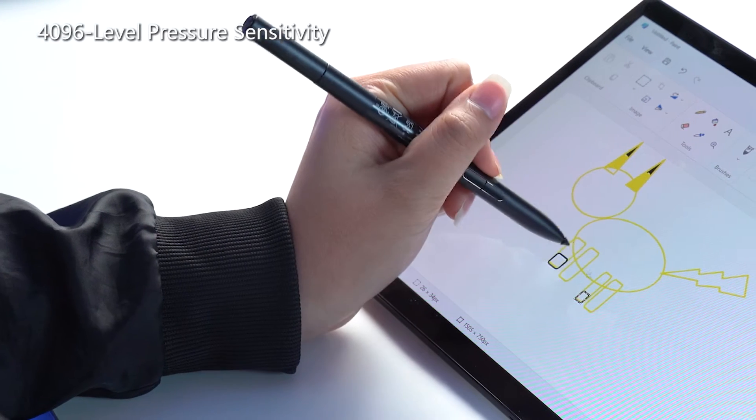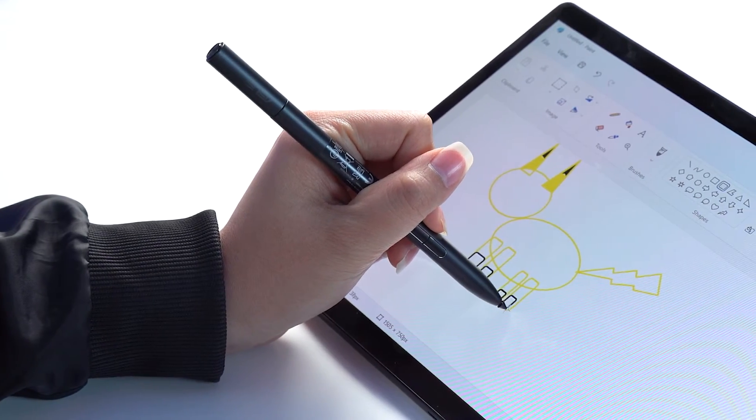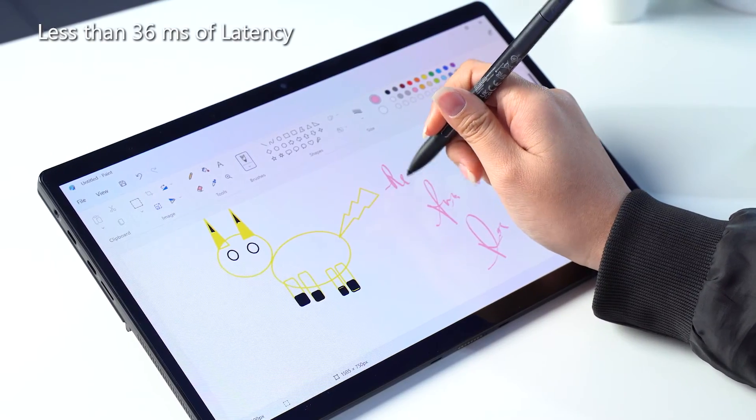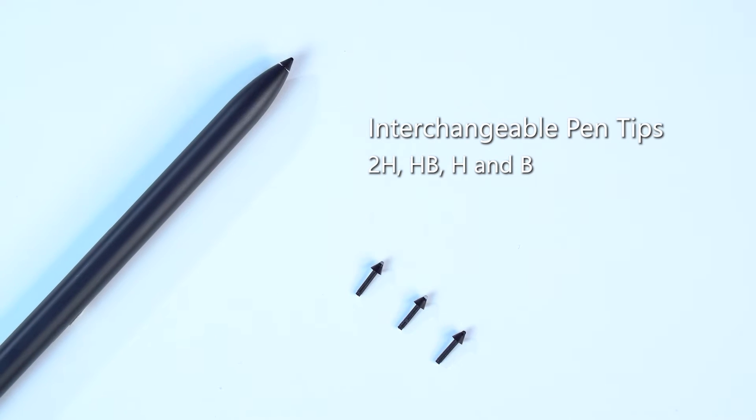I mentioned just now that you can choose to use this laptop as a tablet, and ASUS is being super generous to include the new ASUS Pen 2.0 Stylus bundled in the box. I genuinely believe that the stylus will be incredibly useful for those working in creative fields or students who are always on the go but want to lessen their carbon footprint. The stylus has 4,096 levels of pressure sensitivity and as low as 5g of pen tip force to create finer details. It even has less than 36ms of latency and 4 included interchangeable pen tips — 2H, HB, H, and B — for various usage.